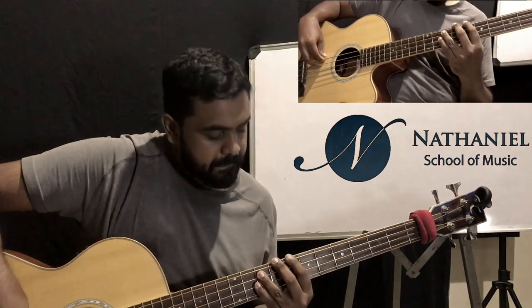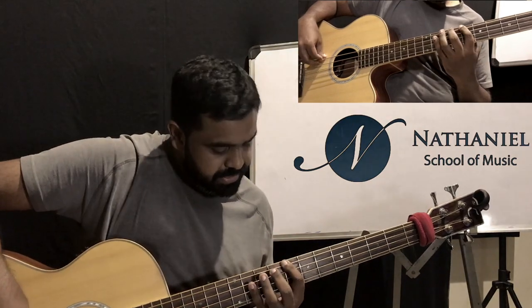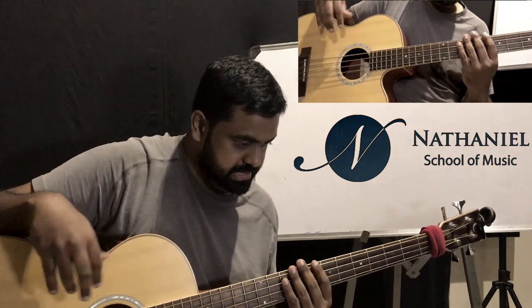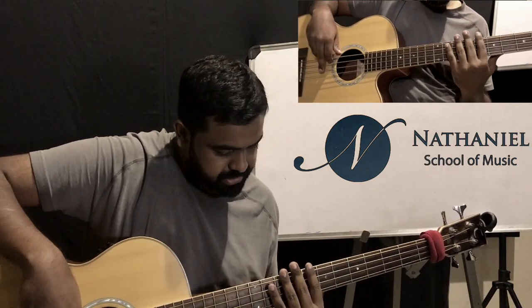Let's slow that down. Note that when I'm playing this, I'm not playing the notes very long. Playing them long sounds nice but I don't think it grooves that much. So I'm playing it in a short, pulse-like fashion — it sounds pretty much like a drum in that sense.